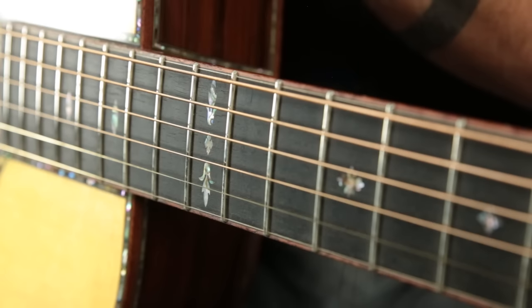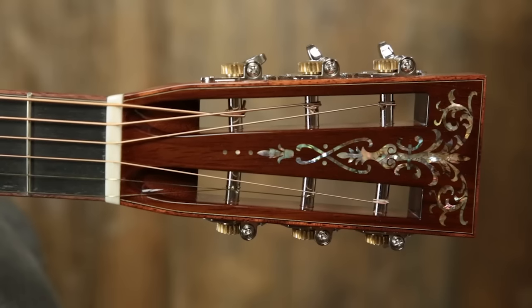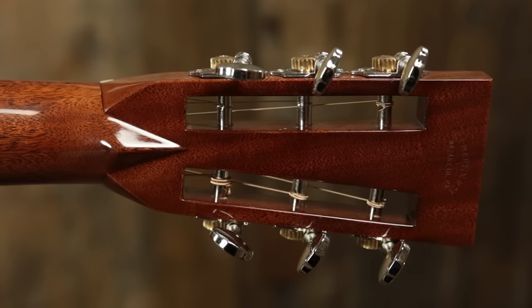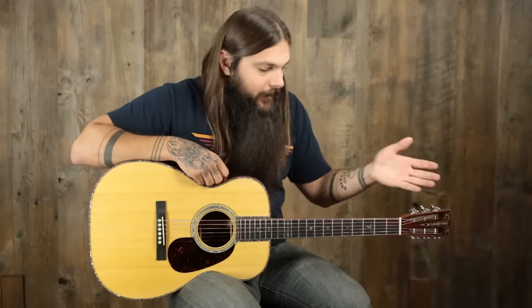We have torch themed inlays along the entire fingerboard, an inch and three quarter bone nut, torch style headstock inlay, slotted headstock, Grover open gear tuners, and just a cool unique small body guitar. It's a slotted headstock yet it's a 14 fret neck and it's a double O body. And as I mentioned before, laser focus projection and a great finger style instrument.